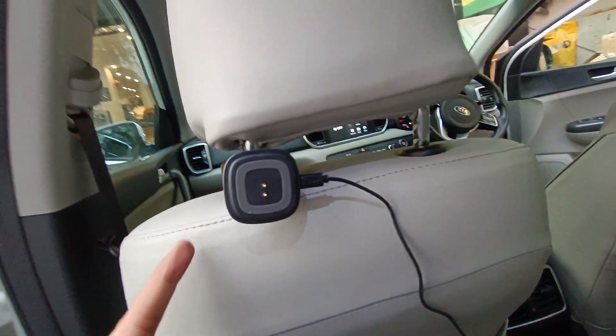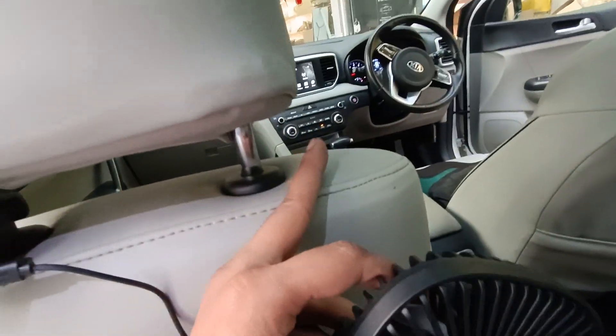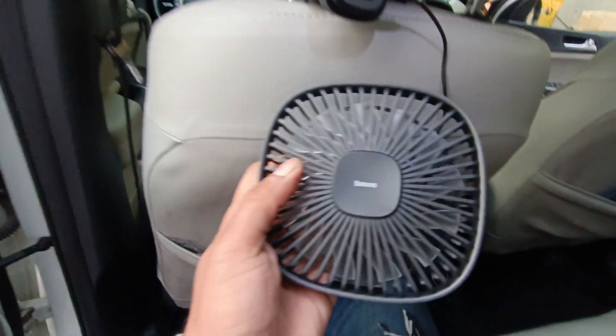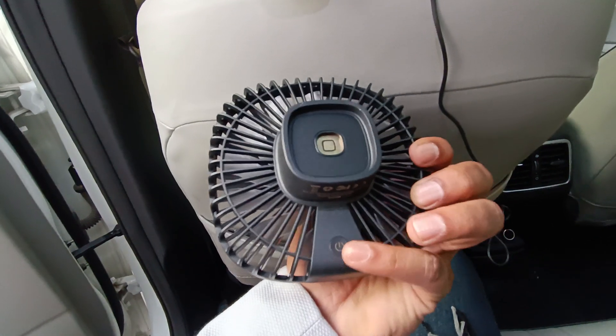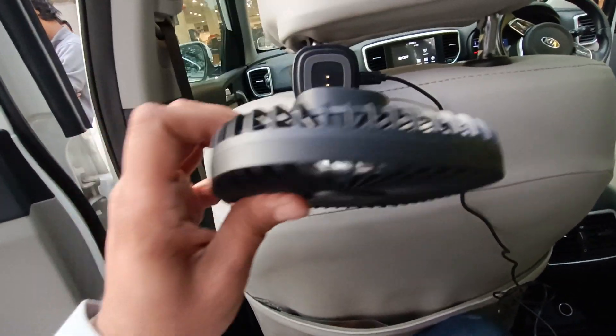It is connected with the headrest and connected with the back. It is connected via USB cable, and it has a long wire — so if you want to take it anywhere you can. There is a touch button for the power.